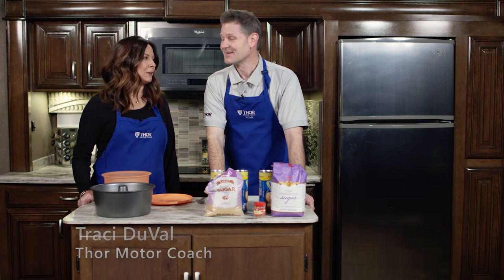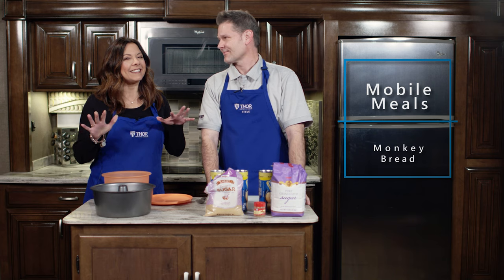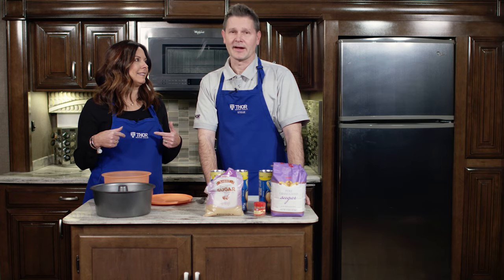Hi, I'm Tracy Duval from Thor Motor Coach and I'm Steve Duval from Thor Motor Coach and you're in the mobile meals kitchen. That's right.